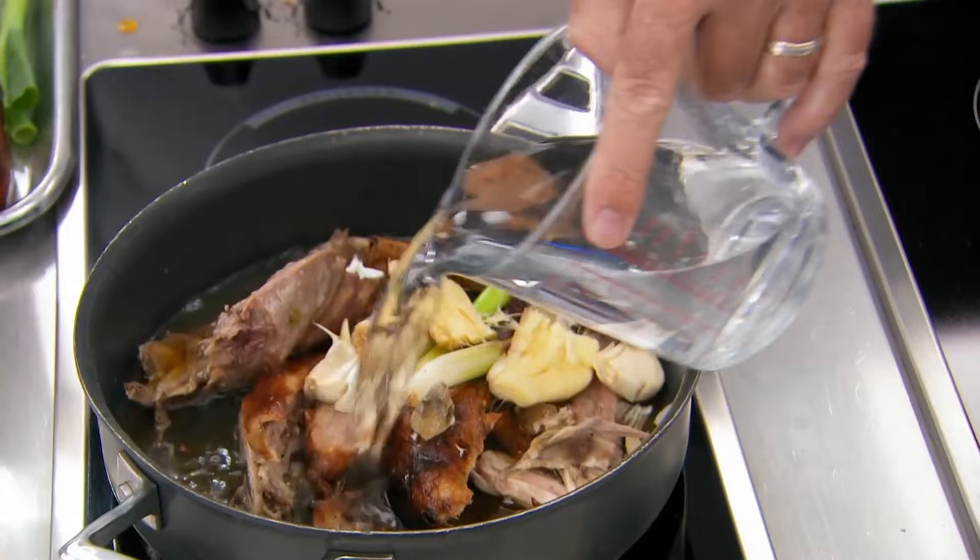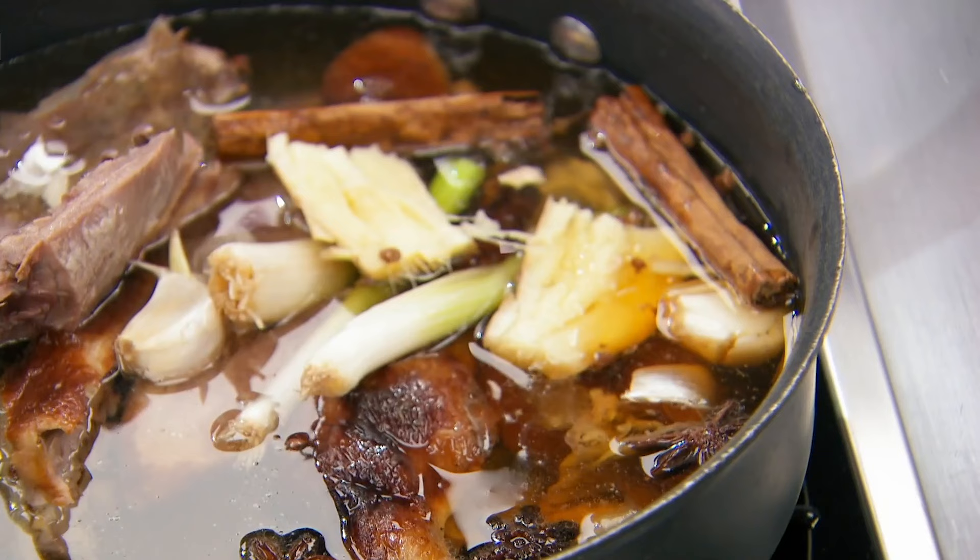Most important thing — do not boil your stock. Simmer it gently and let all the flavours infuse. The skill is the amount of flavour they can capture in that stock. And already you start to smell it — it's starting to really come alive.